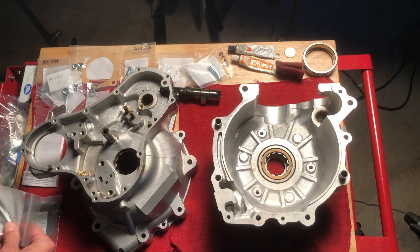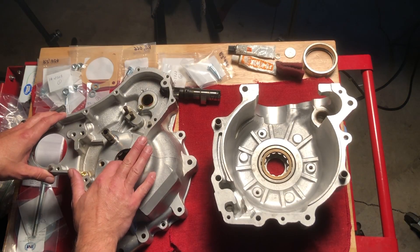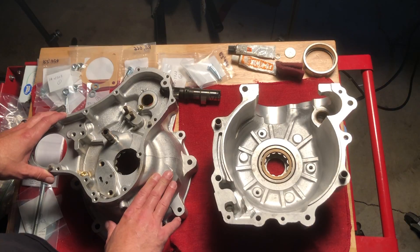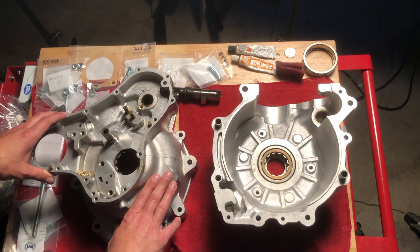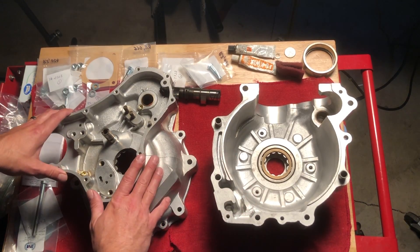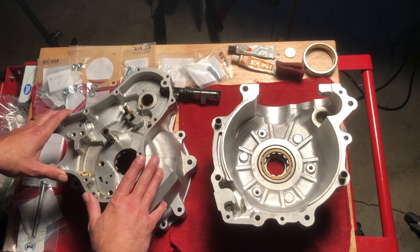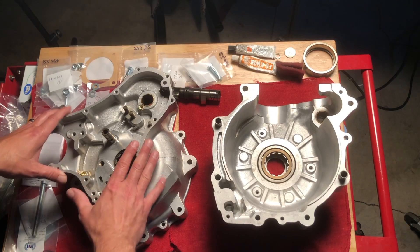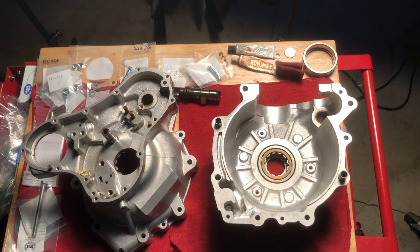We'll put the crank in — it will be a dry fit the first time. The goal is to check the crankshaft float. So the next time you see the video we should have everything assembled as a dry run; there won't be any sealant on the cases at that point. We'll check the float, show that, and then remove one side and put it together for good. That's the goal — thanks for joining me with these videos.